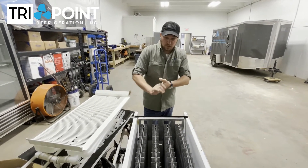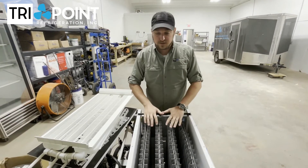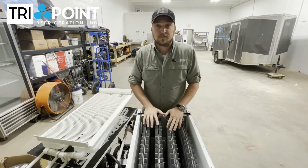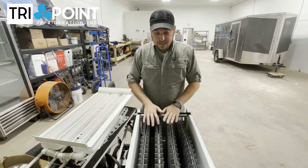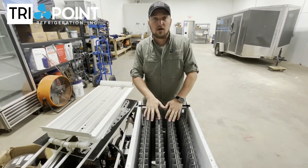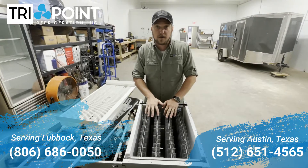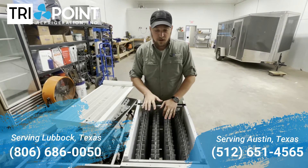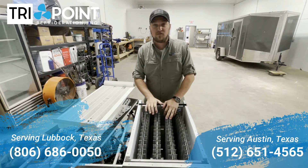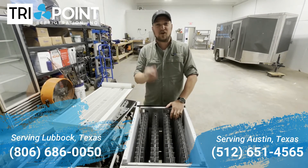This is one of the reasons we like to maintain ice machines on a service plan where we can come out, clean the machine, and keep it working for years and years to come. If you have any questions, give us a call. We have offices in Lubbock, Texas, and in Hutto, Texas, right outside of Austin. Our phone number is 512-651-4565. I'm Danny with TriPoint Refrigeration — have a great day.